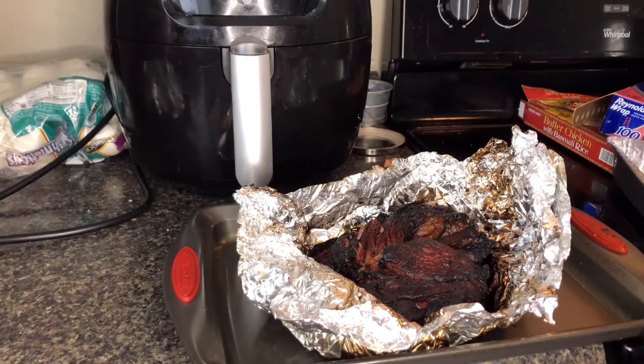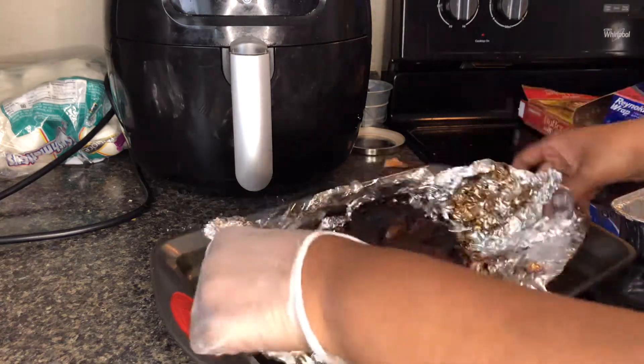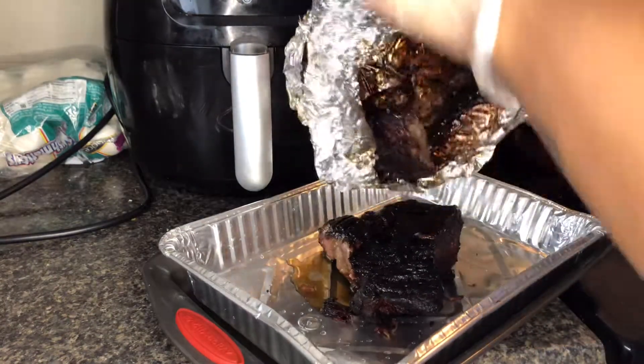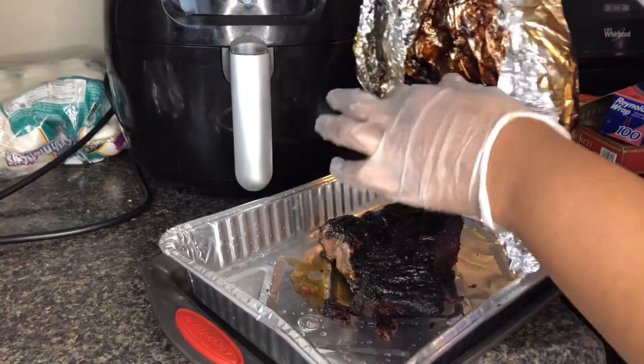I've got the pan here and I'm gonna shred the meat up. Then I'm gonna add a little barbecue sauce. Actually, I'm going to add it to the pan without the foil first. There was a bone — it's falling right off. Okay!